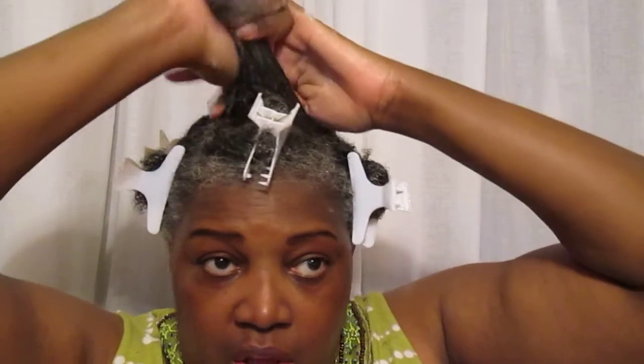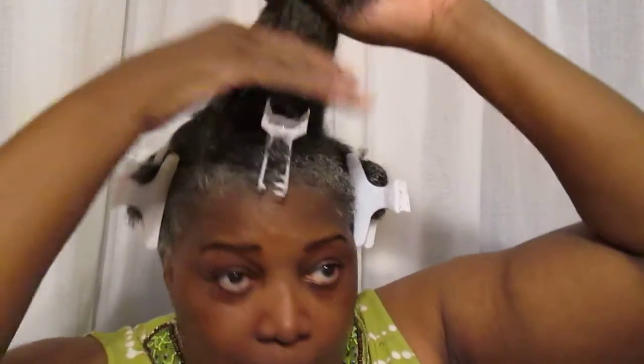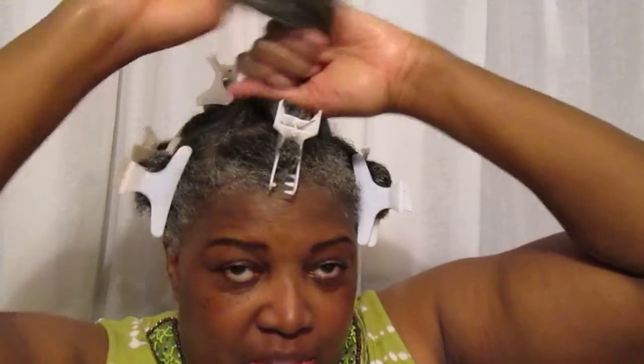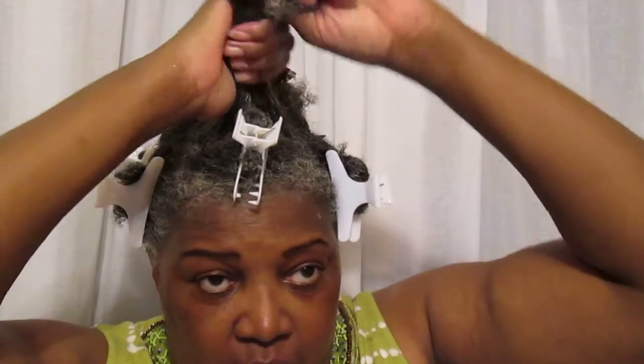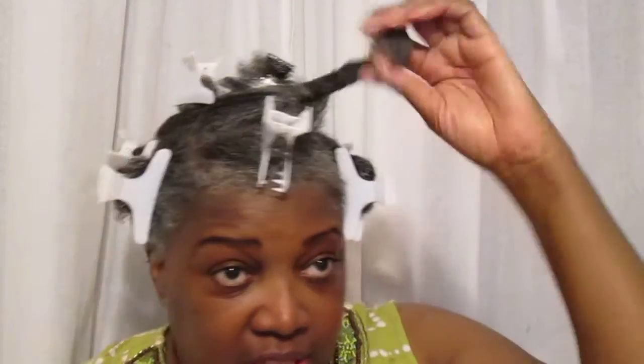Since I've been using this, I have not been doing deep conditioners, but if I wanted to I could do this with my deep conditioner. When I finish, I'm going to rinse this out and go ahead and style my hair. This makes my hair so much softer and so much easier to deal with. I hear people talk about how difficult their hair is after washing, but this helps my hair be soft and easier to style — I really like this. I give African Export credit for talking about it.